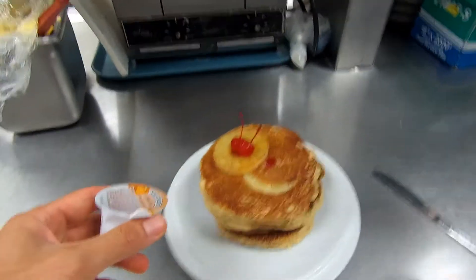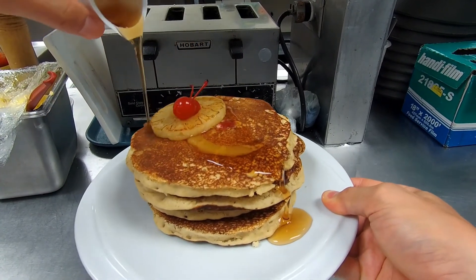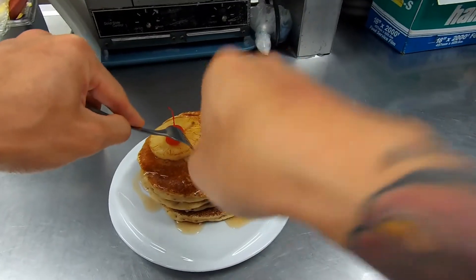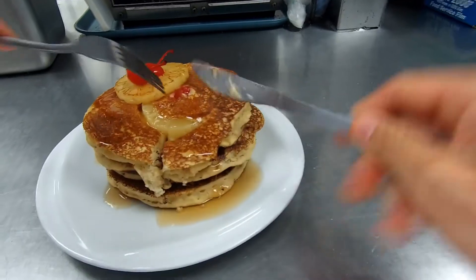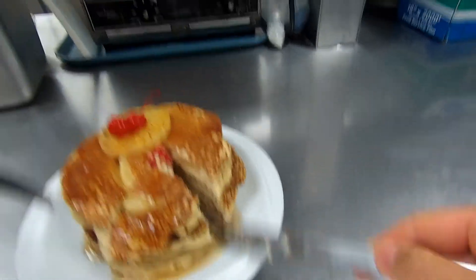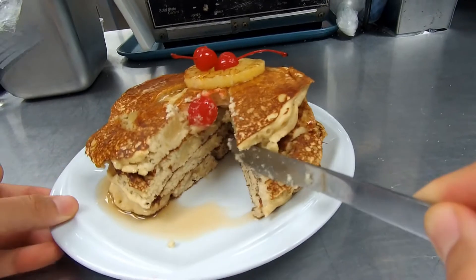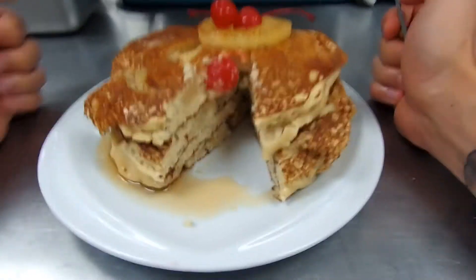I usually eat this with some sugar-free syrup just to save on some calories. Let me cut into one of these. These pancakes are super filling because they've got all this fiber from the oatmeal, some from the fruits, and all this protein from the egg whites and protein powder. It'll really keep you full for a while and help you stay away from eating too much junk, because regular pancakes are just flour and sugar and it's really easy to eat a whole bunch of them. These have a lot more nutrients inside.